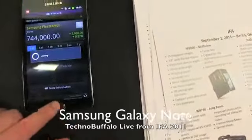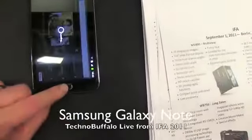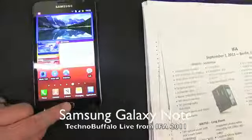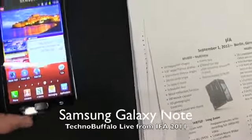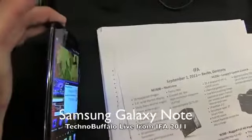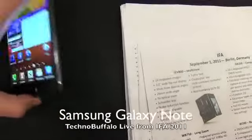This thing is absolutely gargantuan, but feels surprisingly good in the hand — it's extremely thin. Let's take a real quick tour of the device and go ahead and launch some of the applications here. So we've got the home screen, which looks very typical TouchWiz. There's a front-facing camera. On the left-hand side of the device you've got your volume rocker up and down, and on the right you've got your power and lock button.